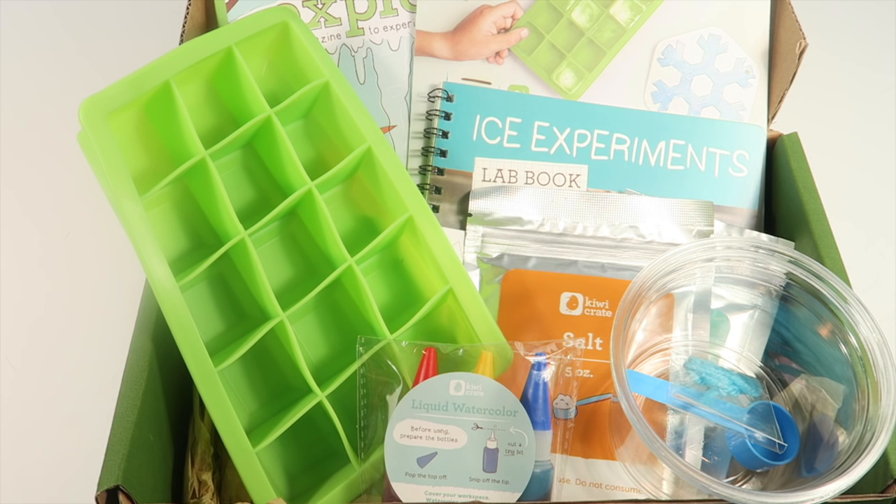This coupon code works on any of the KiwiCrate brands: Koala Crate is for the youngest little crafters; KiwiCrate is for 4 to 8 year olds; Tinker Crate is for around 10 through the teen years — it's STEM-based, covering science, technology, engineering, and math, and is more about creating using those STEM skills; and Doodle Crate is a more arts and crafts subscription for teens, though adults subscribe as well. The coupon code saves you 50% off your first box of any of those. Thanks for watching and have a great day!